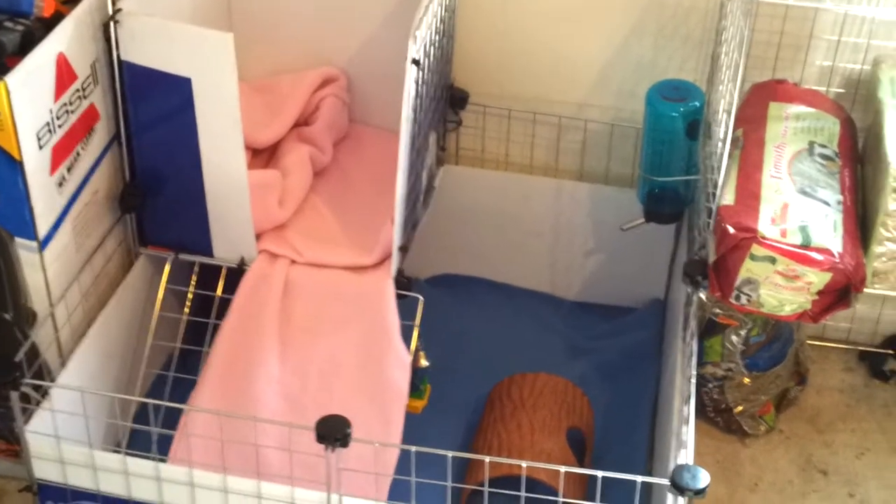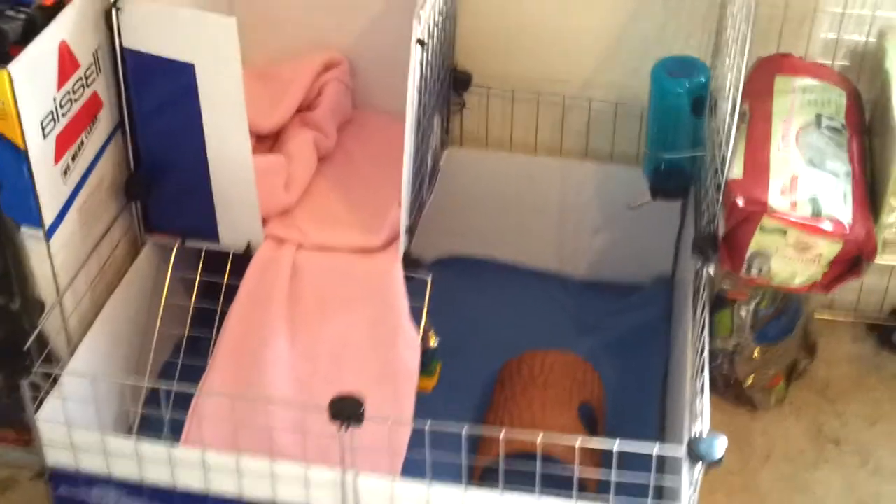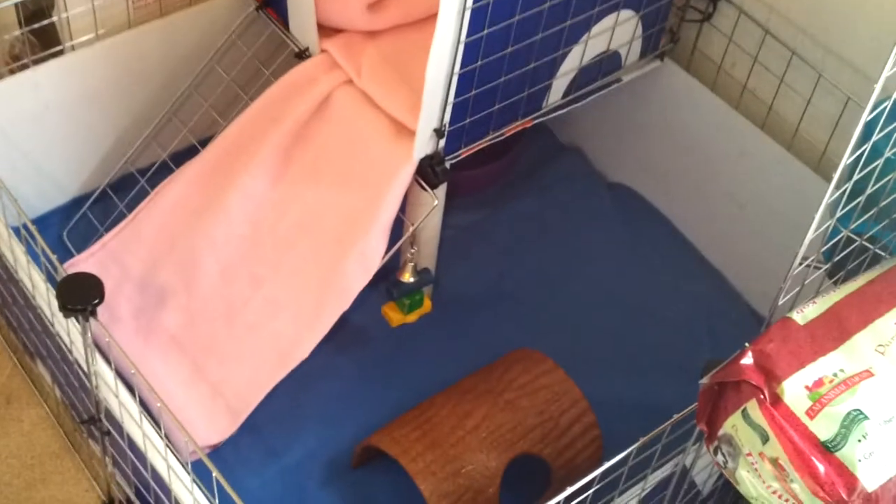I know it's not the greatest and I'm still working on it, but here is the guinea pig cage. It is a 4x4.